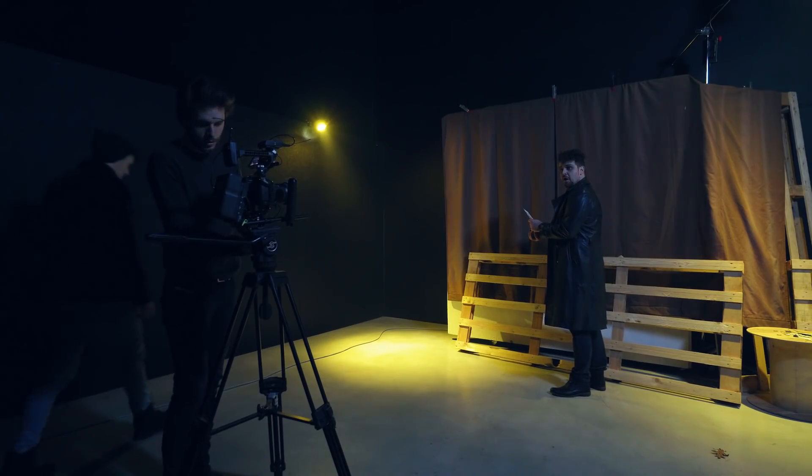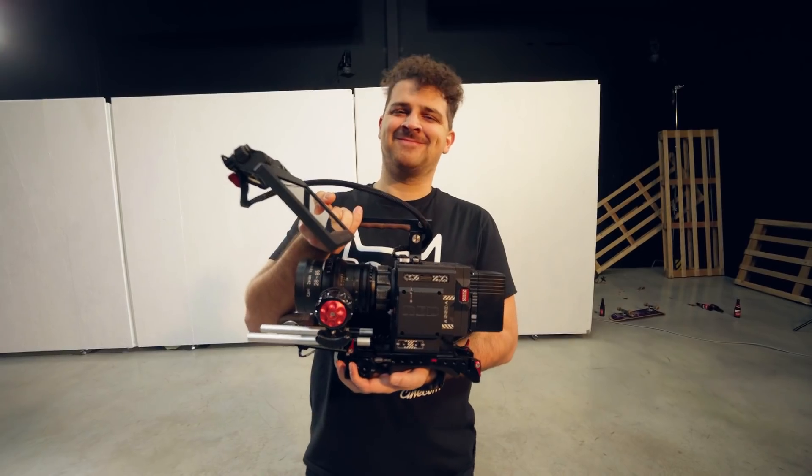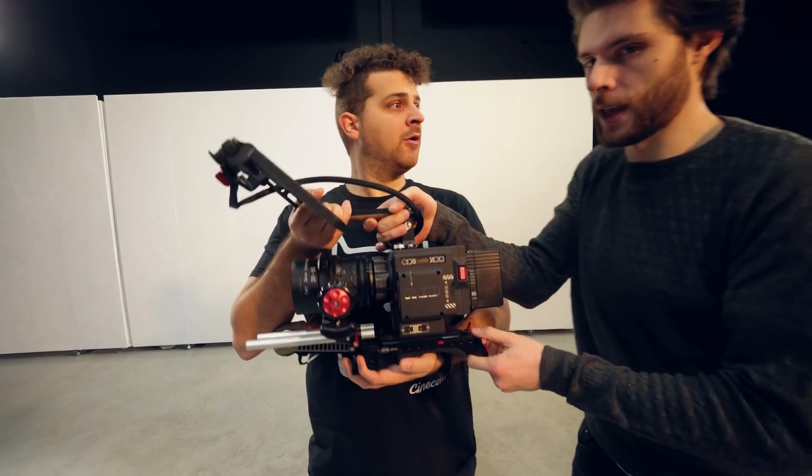For those of you wondering why we shot everything on the GH5 and not the brand new RED — well, the RED apparently had a sensor issue since we got it. We're currently in contact with RED and probably have to send it back. That's like taking away candy from a child. You don't do that. Damn it!